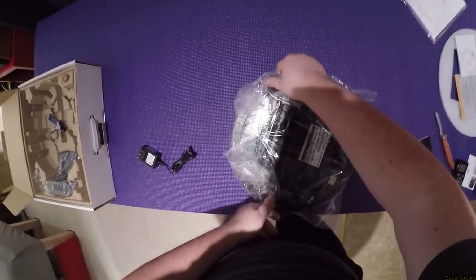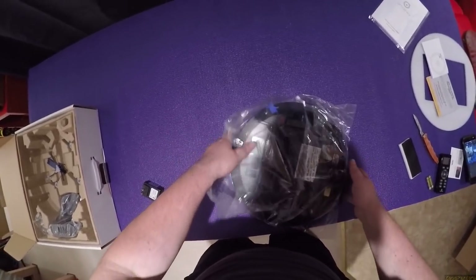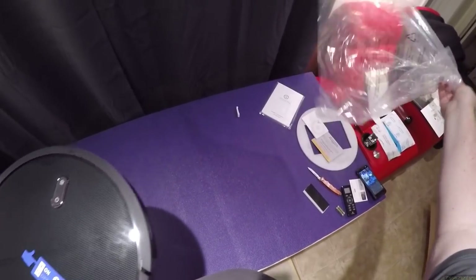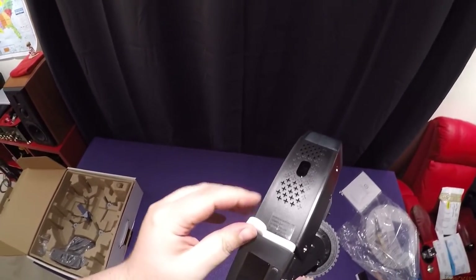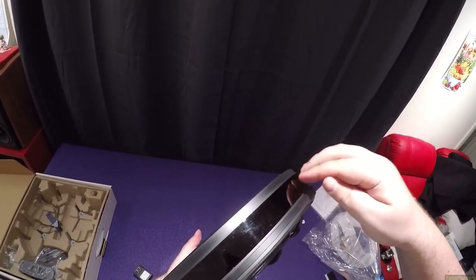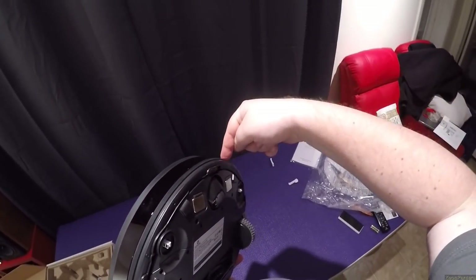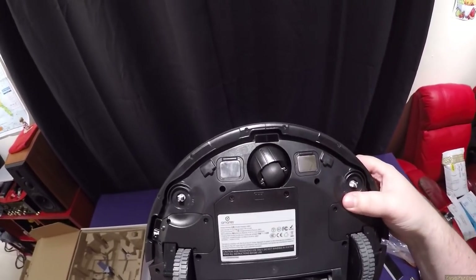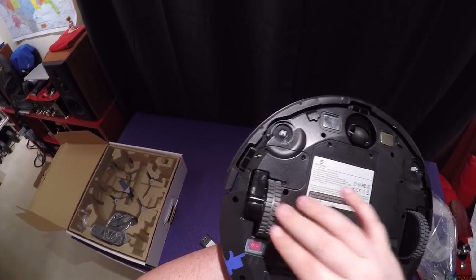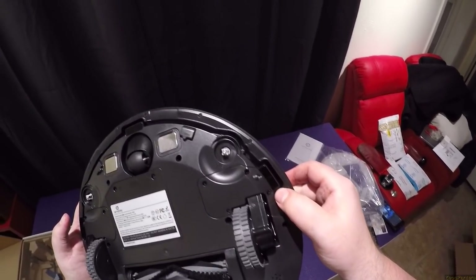Now for the main unit. There are blocks they put in to keep the front end from getting damaged in shipping — the whole front is basically a push button, it hits stuff and stops. Here are your charging plates, these two magnets, a free-floating piece, the side brushes go here, here's the center brush, the power switch, drive arms, and edge sensors.